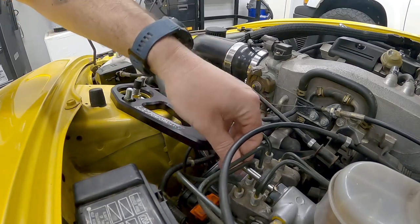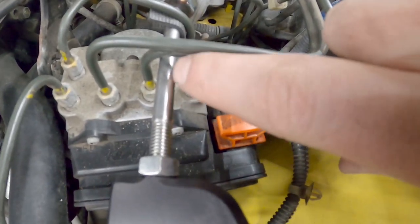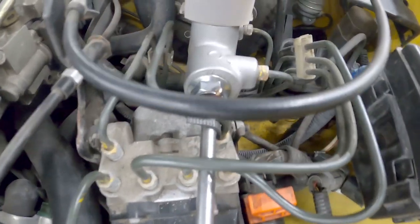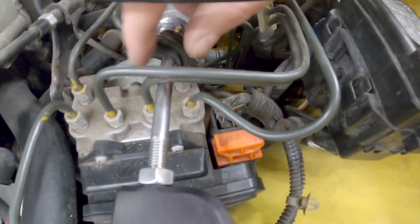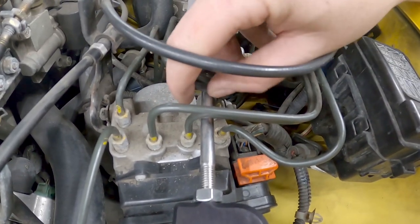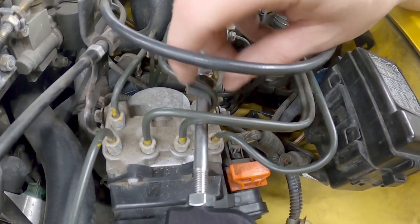Extending it out a bit — this bottom brake line I had to bend out of the way, but it's got a lot of clearance now with an easy bend. I just stuck a screwdriver underneath and pried it up off the cylinder. The other line I bent a little earlier has enough clearance. I placed some toolbox foam there as a precaution just to see if it rubs at all — probably overthinking it, but I'll leave it for now.